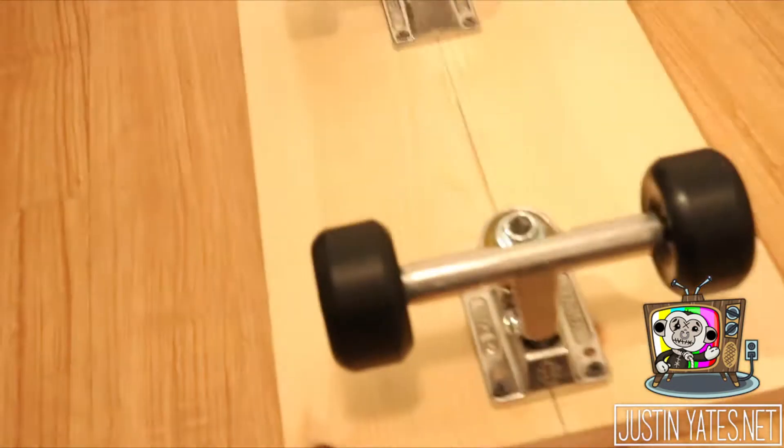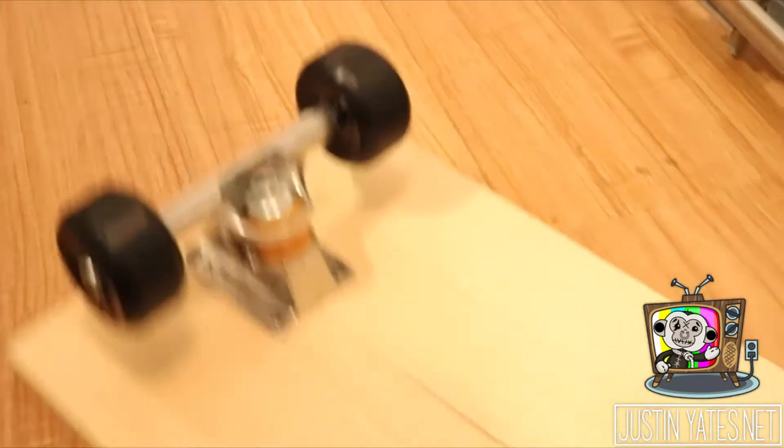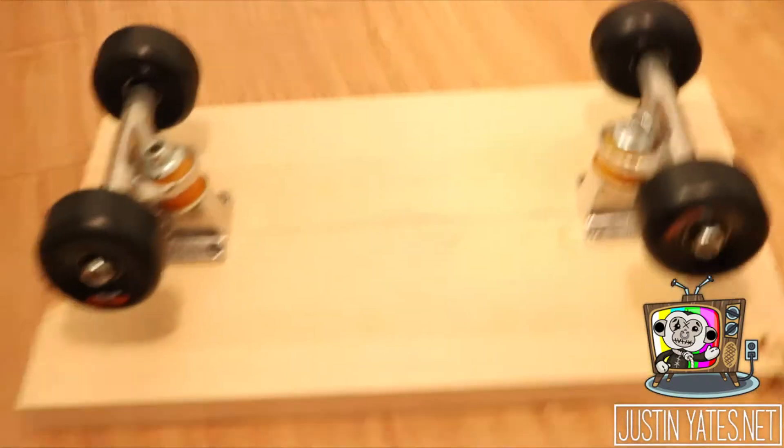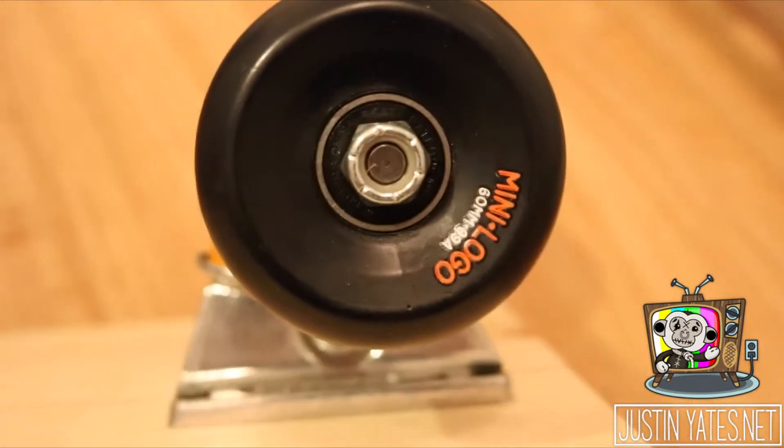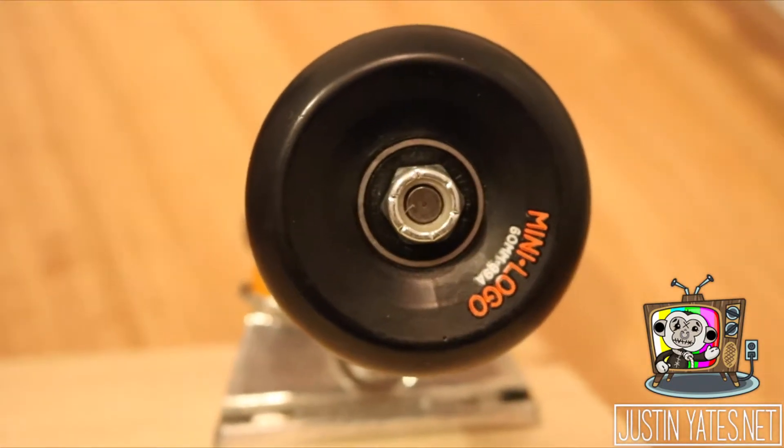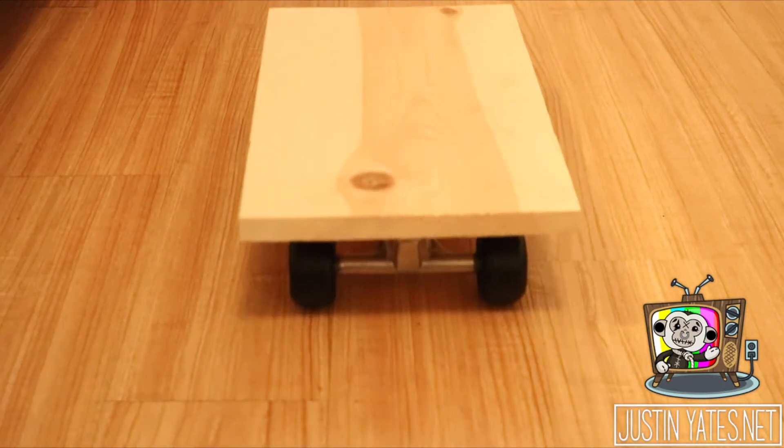For the top piece, I got a piece of 3/4-inch wood. I bought these two trucks — independent trucks from a local skate shop — a couple of wood screws, as well as these wheels, and our top piece is good to go.